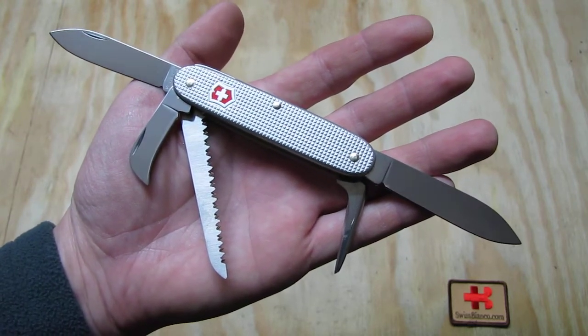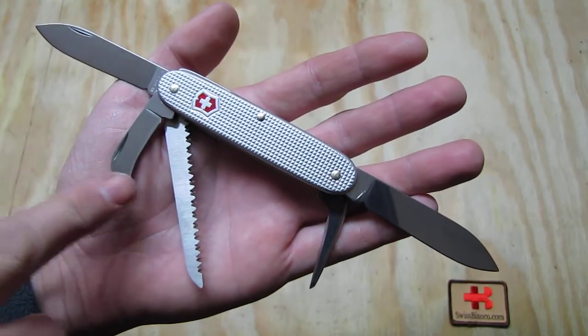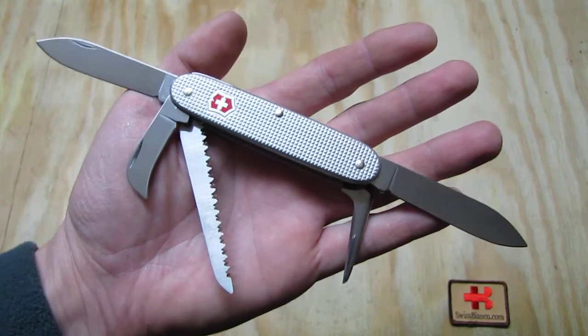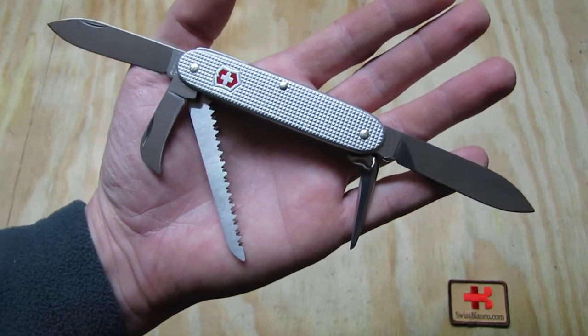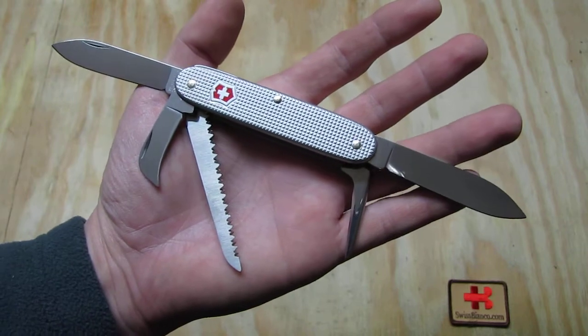Next to the two main blades we have the hooked shaped blade, a wood saw and the awl. This Swiss Army knife is specially designed for woodworking, carving and other outdoor use as well.